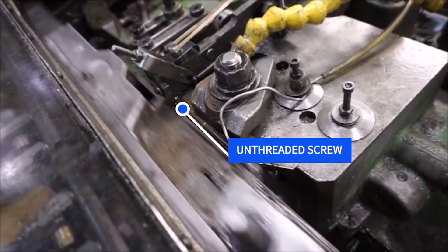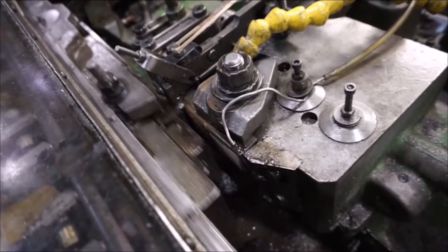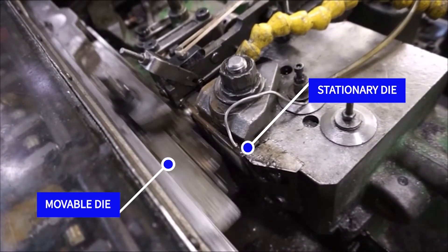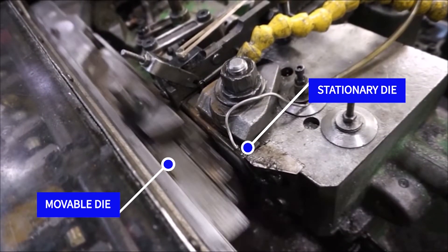Here you will see a threading machine in action. The unthreaded screw is positioned between the stationary and movable dies. The movable die then forces the screw between the two, forming the threads as the screw travels down the dies, finally spitting out on the other end.